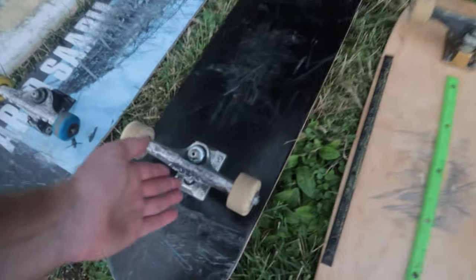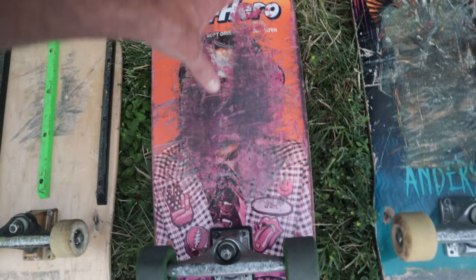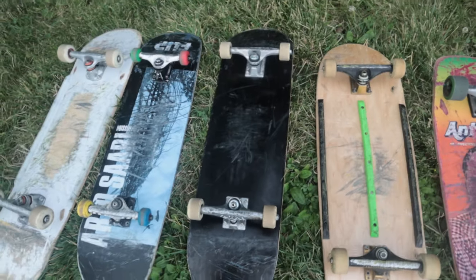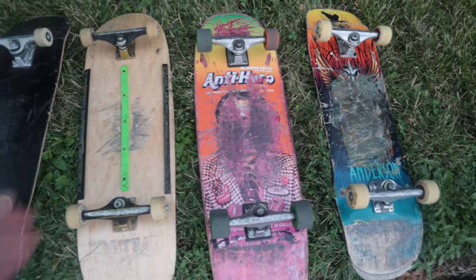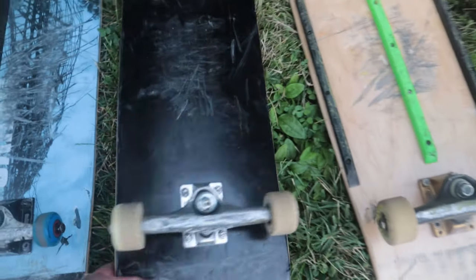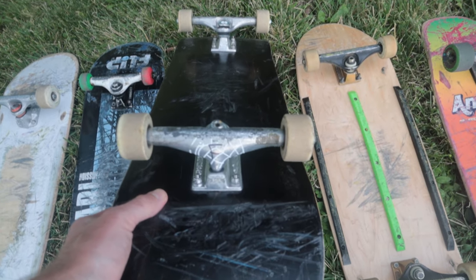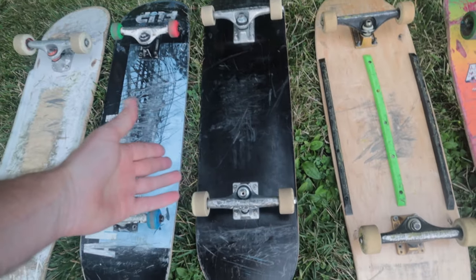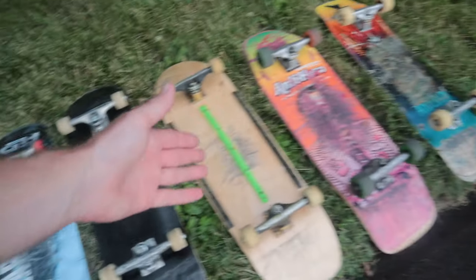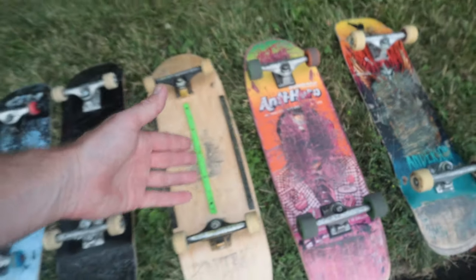The deck you choose also depends on your trucks. Thunder trucks make the wheelbase longer, while Independent trucks make the wheelbase shorter by moving the kingpins in. For flip tricks, I'd get a normal popsicle shaped board with Thunder trucks, small 50mm wheels like Bones or Spitfires. Most people at the skatepark can't do a 360 flip on the Anti-Hero board — I can only because I skated it as my primary board for so long.